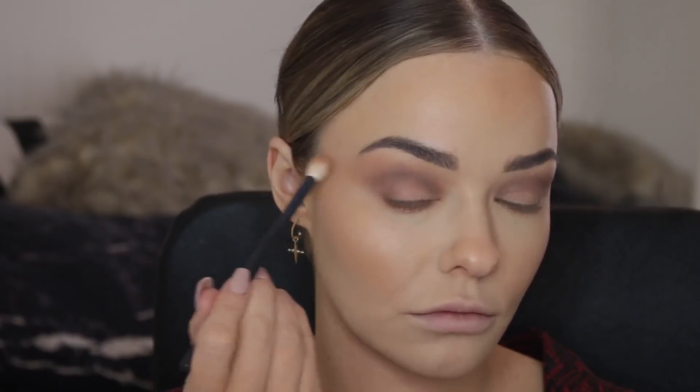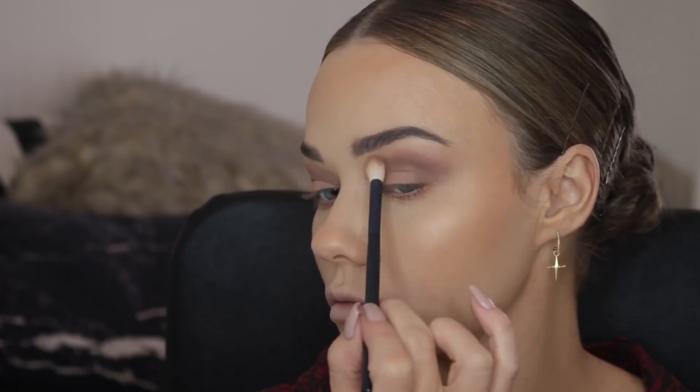I also take that colour underneath the lash line for continuity so it looks nice and blown out. Then go back in with a clean fluffy brush and keep blending — you can never blend too much.